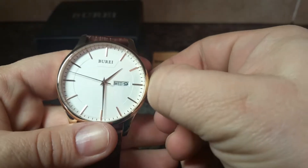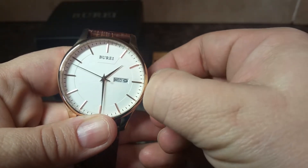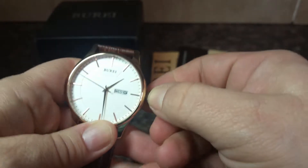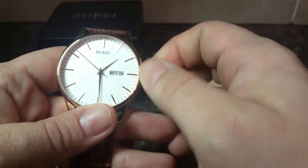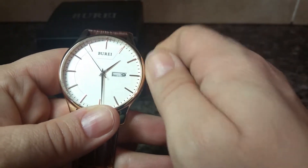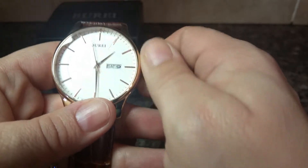And it's very easy to do this. You just pull out the tab to adjust the time, and then you push it in once, but not all the way, and then if you turn it this way, as you see, it's switching the day of the week.